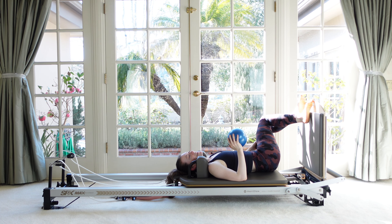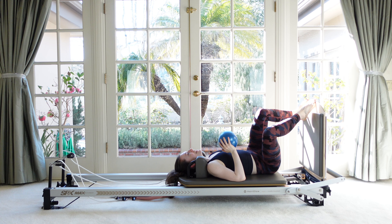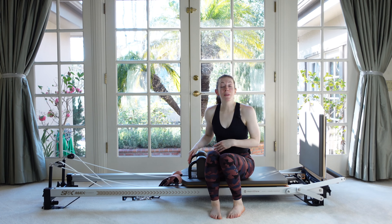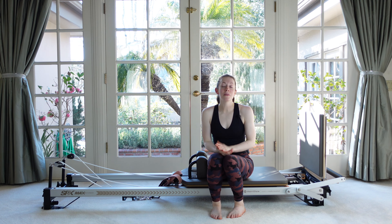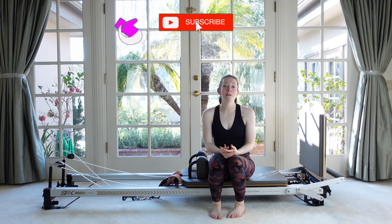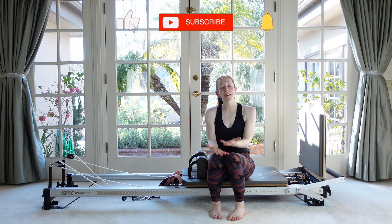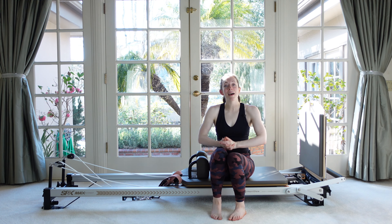So, so good, you guys. Let's come on up, and with that we are all done with our cardio jump board workout using the ball. I hope you loved it — I loved doing it with you and I can't wait to see you back here on the reformer very soon. See you then, bye.